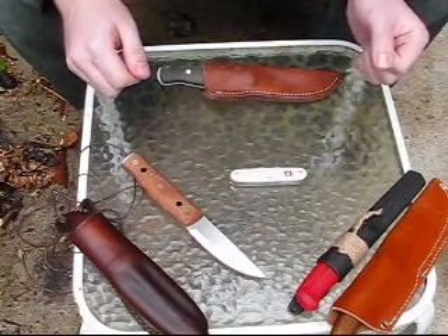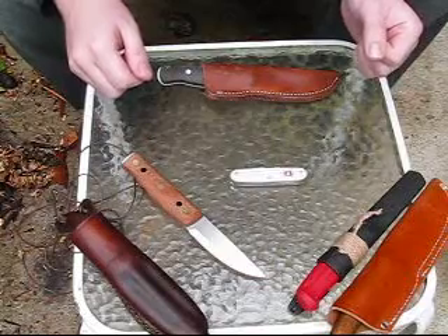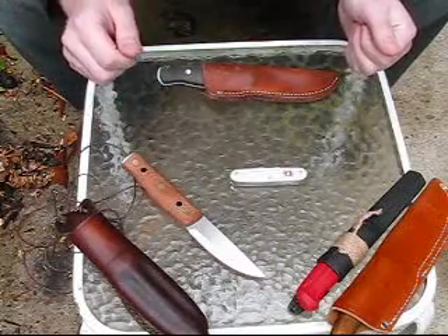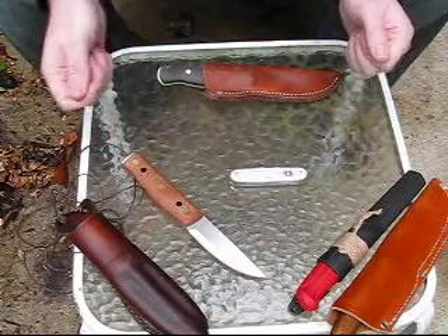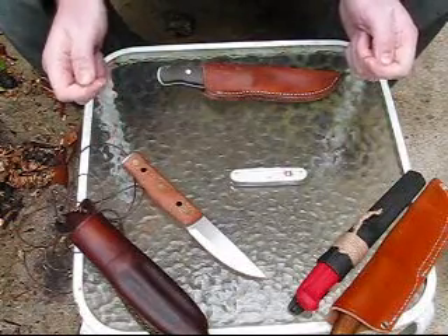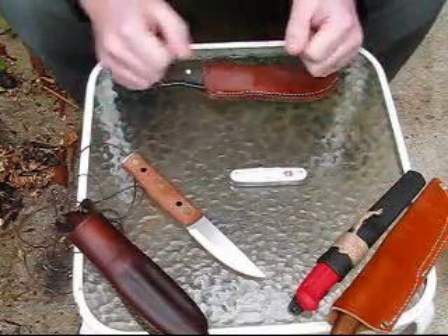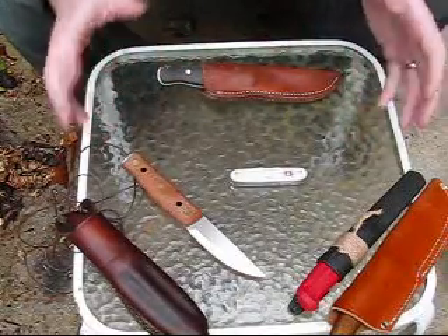Hello again everybody, it's Will Stewart. I just wanted to keep going with some of the new custom knives I got so you guys could take a look at them. This is not an in-use kind of video — I just want to give people a better idea what these knives look like and how they look in hand in comparison to a few other knives, and tell you a few of my favorite aspects.